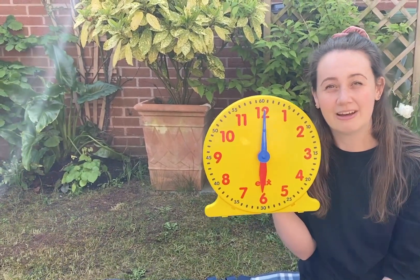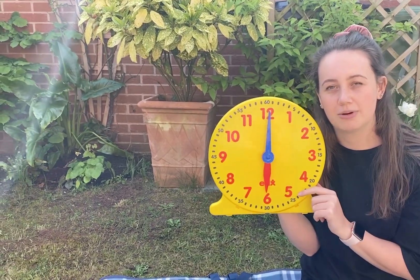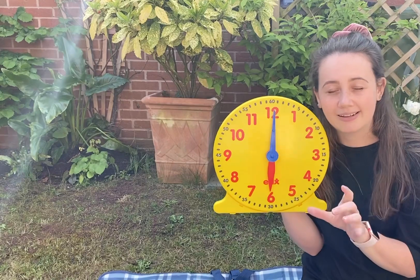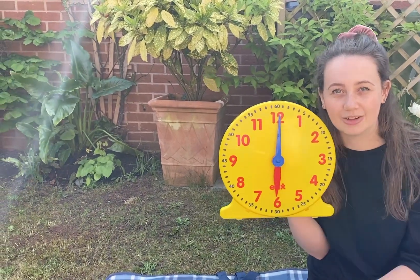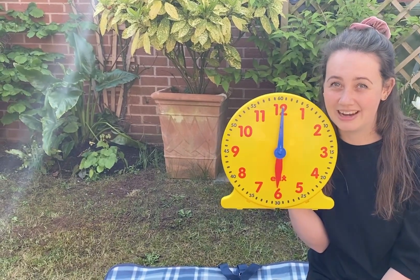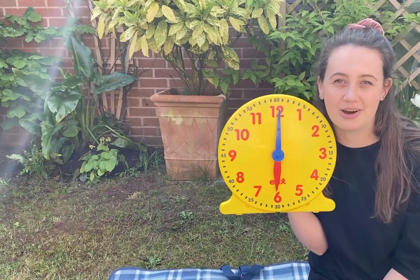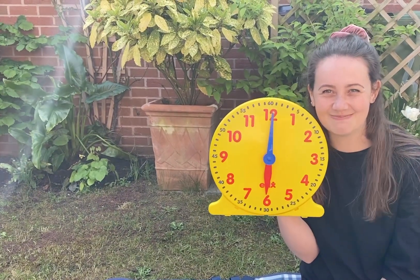Well done everybody! I hope you've learned something today. I'd like you to have a go throughout the day of telling the time — see if you can spot when your clocks at home are telling you it's o'clock or half past. I've put some blank clocks on the blog that you could have a go at drawing the hands on at certain times. I look forward to seeing any pictures you want to post on the Facebook page or on the blog. Thanks for listening — see you soon, bye!